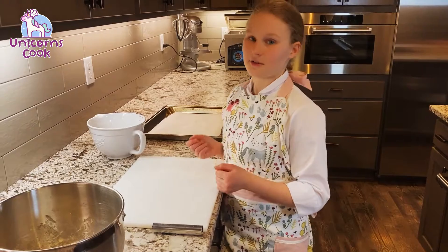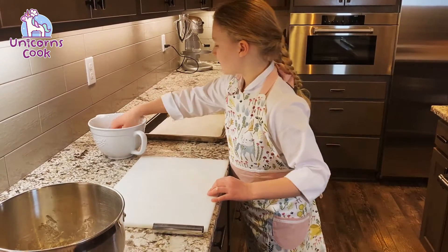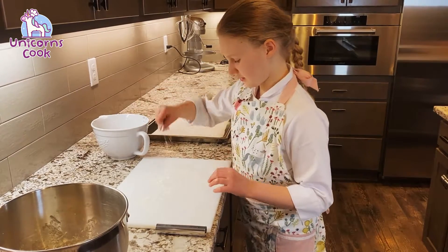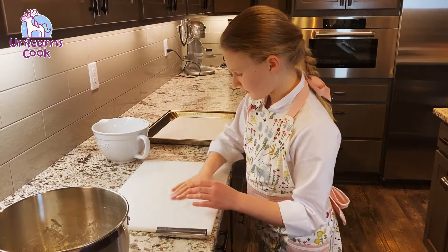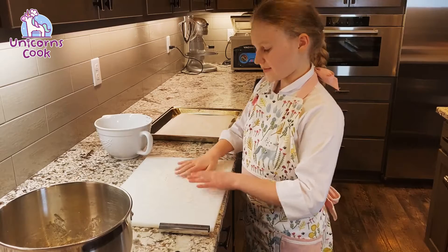Now that we have our dough done, it's time to prep it for the oven. First, you're gonna want to have some flour on hand and gently sprinkle your cutting board and hands. Maybe a little more — about this much will do.